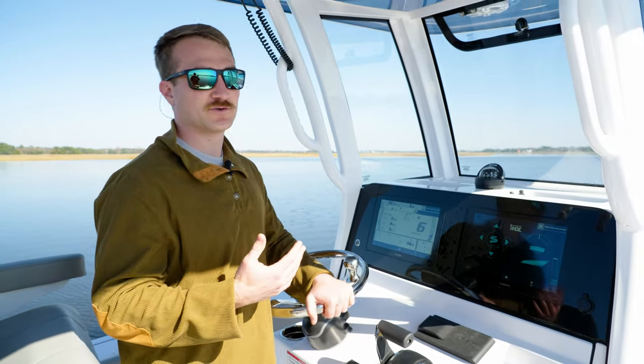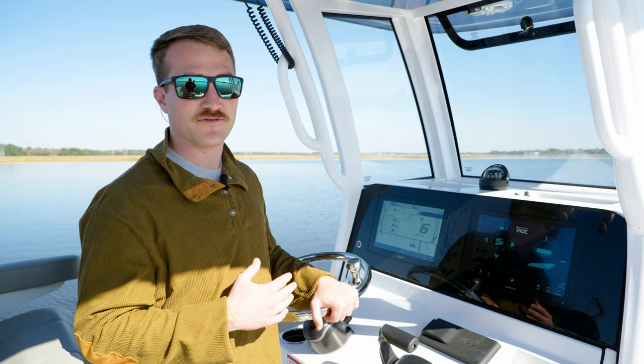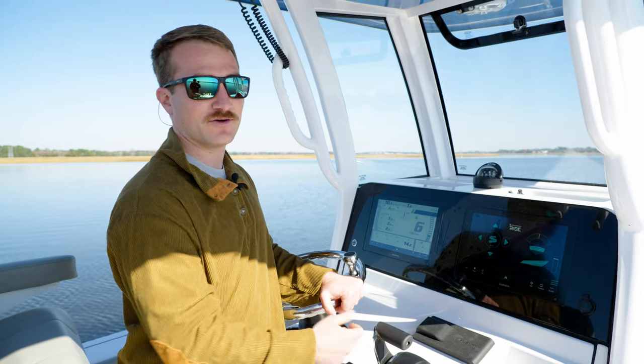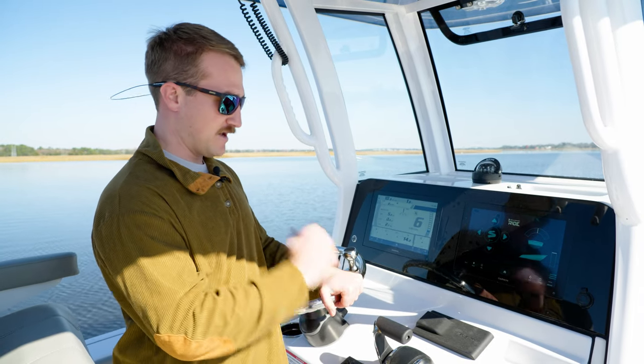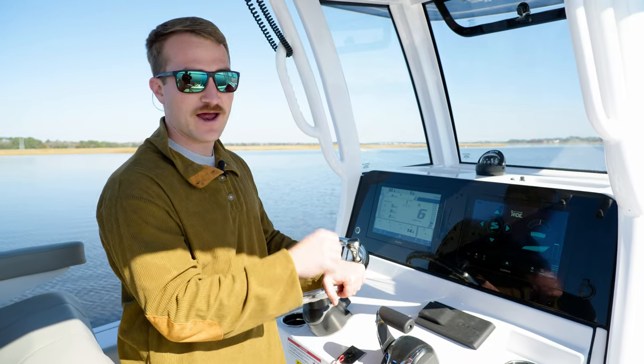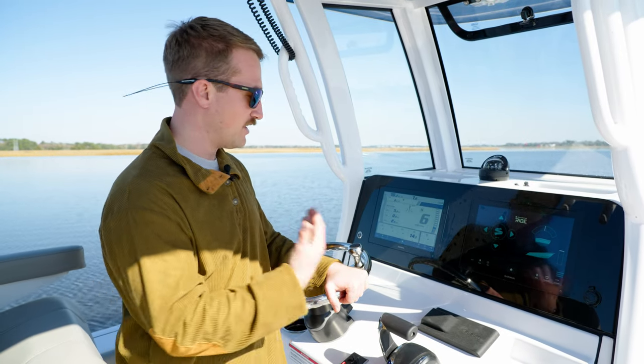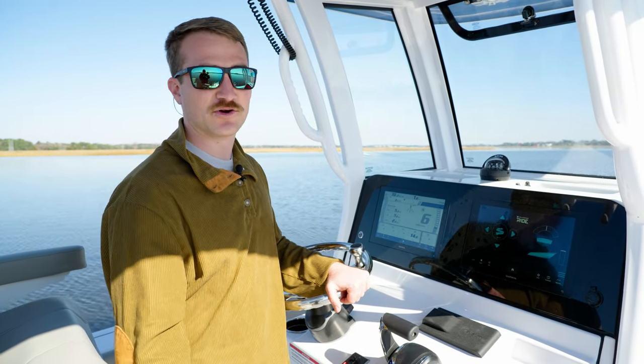This is a great feature if you're offshore running and you know the boat runs perfect at say 3400 RPM. You don't have to find that RPM with the binnacle. You can get up to 4000 and just select speed control and then come right back down to that sweet spot. It's really great for just fine tuning the overall ride of the boat, and also just as a great trolling feature as well.